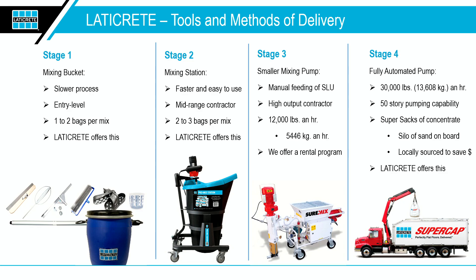Then we go to stage two, which is now being filled by our Pro Mix Station. The Pro Mix Station ups the game — it's capable of two to three bags per mix. Being on wheels and flexible gives you more maneuverability on the job site, makes your life a lot easier. We'll go into more detail on this on the following slide.